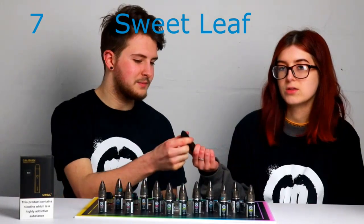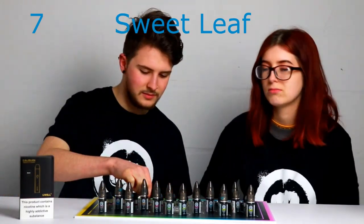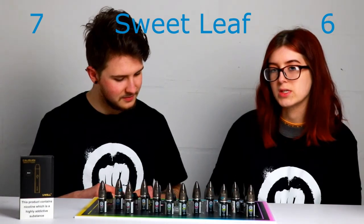It's got a lot of flavour to it. Quite a complex tobacco. What would you give it out of 10? Out of 6.